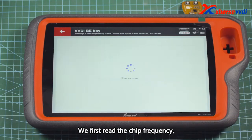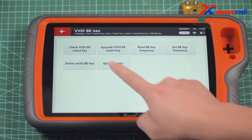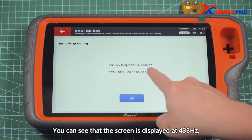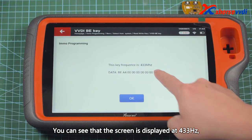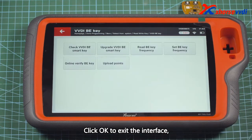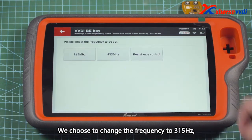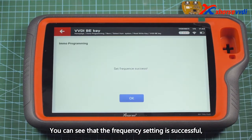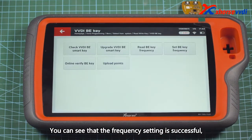We first read the chip frequency. You can see that the screen displays 433Hz. Click OK to exit the interface. We choose to change the frequency to 315Hz. You can see that the frequency setting is successful.